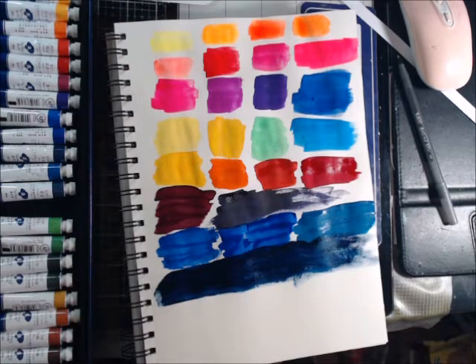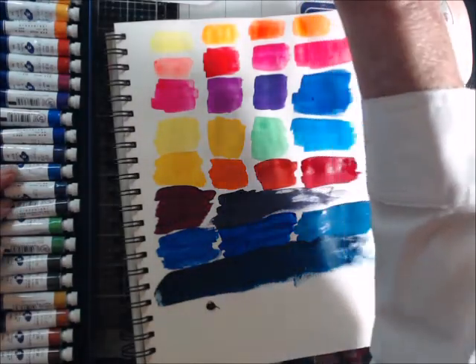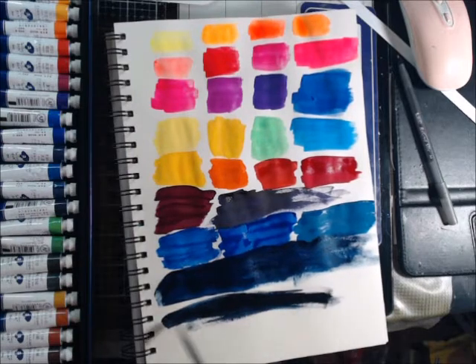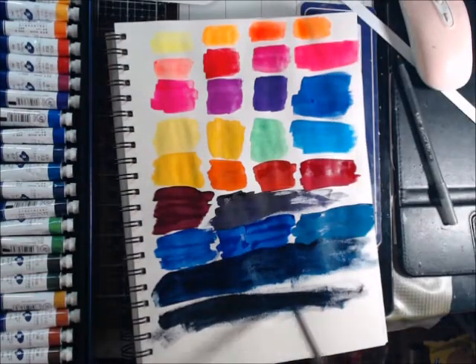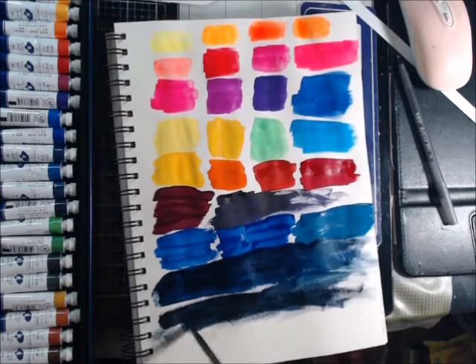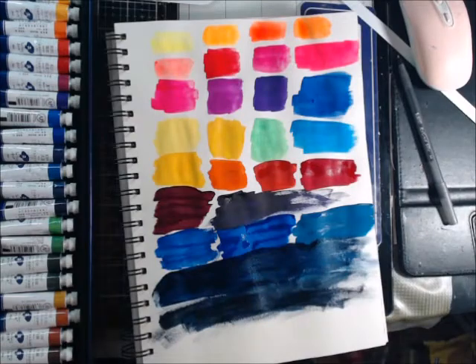Now this says Payne's gray — let's see what we get. Okay guys, I know I just got new glasses, but do y'all see gray? Let me keep watering it down to see if I can get gray out of this. Well, it's a bluish gray if you get it really watery. Okay, I'm gonna say it is.